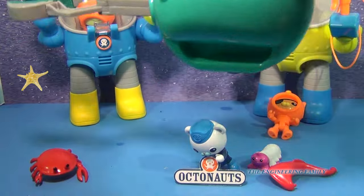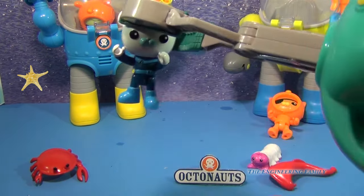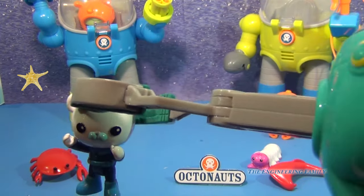We're going to see how the Gup A claw can even pick up barnacles, just with the claw.